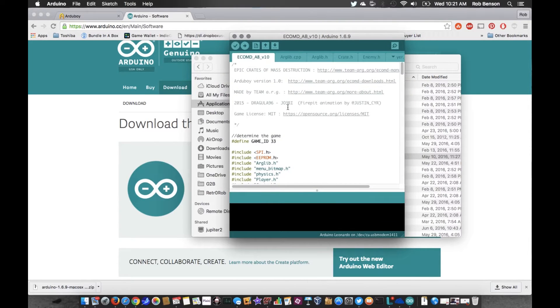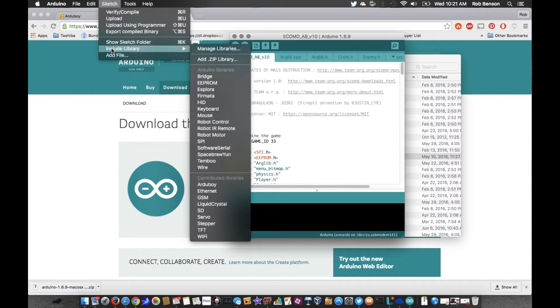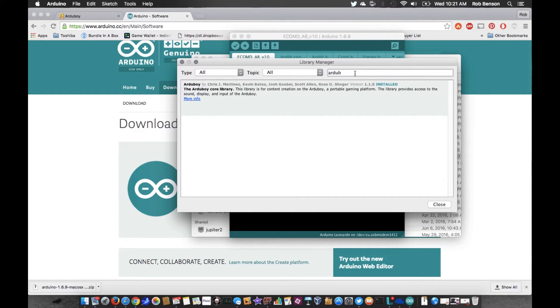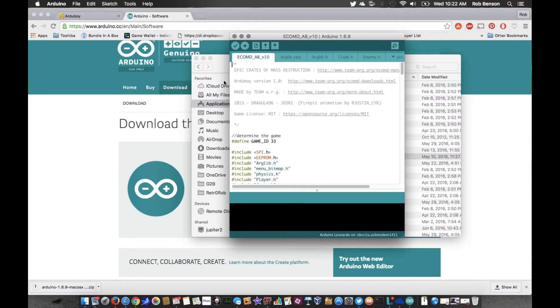We're in the Arduino window — this is actually a game I've got laying around. One thing you'll need to do is go into Sketch > Include Library > Manage Libraries, and look for the Arduboy library. In my case it's already installed, but in your case it probably won't be if this is your first time. You'll see it listed — just click Install on the Arduboy one and it will automatically install it and put it in the right place. That used to be a manual process; it's pretty easy now.